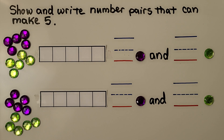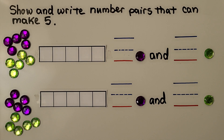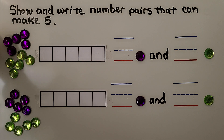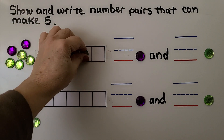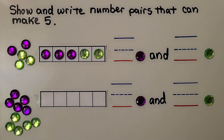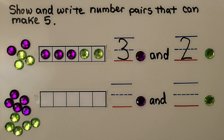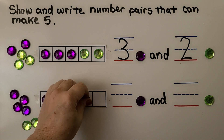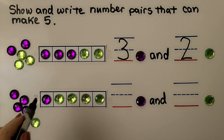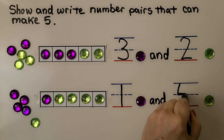Here we need to show and write number pairs that can make five, using some purple ones and some green ones. We can make them in many different ways. We could do three purple and two green — that would make five. We could do one purple and four green: one, two, three, four green. One and four make five.